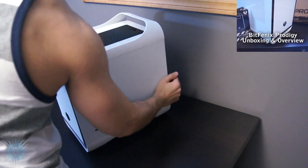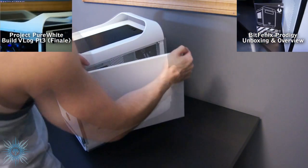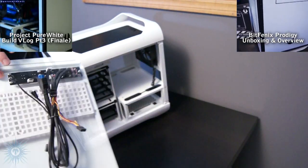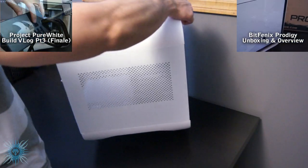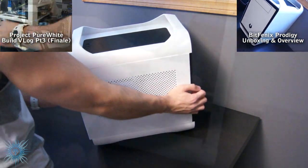I've also done an in-depth unboxing and overview of this case, and it was the feature case in my Project Pure White build video series, and if you want to see those vids, just click the annotation or the links in the description. And for some of the best and most current pricing and availability, I've included some links for you down below.